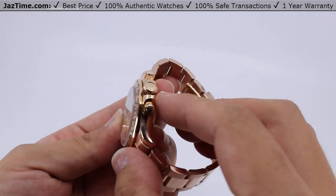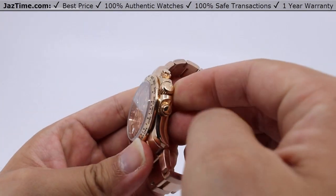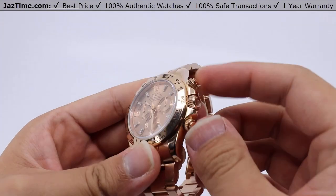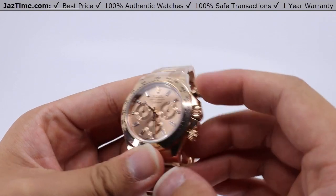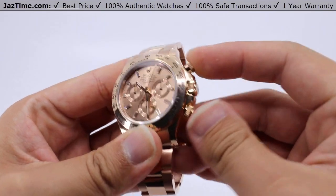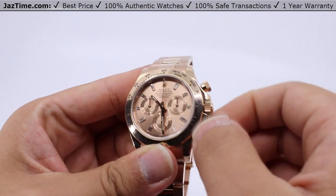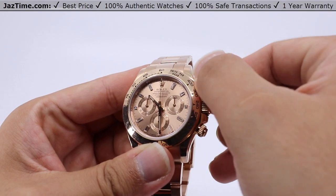The winding crown is a screw-down, triple lock, triple weatherproof system. Be sure to keep it wound tight against the case for superior water resistance. There are also two extra pushers that also unscrew so that you can use them — be sure to wind them back up against the case as well to ensure that superior water resistance.